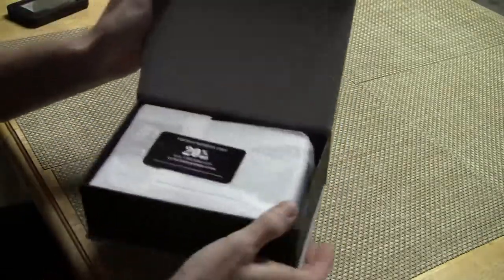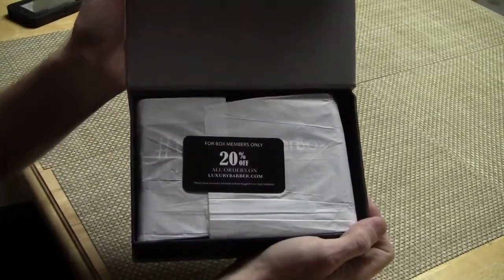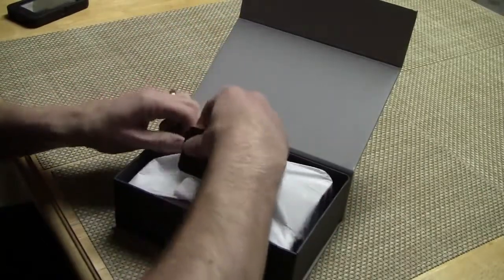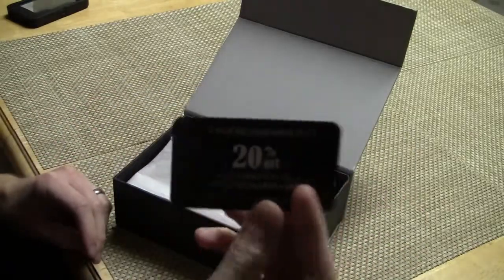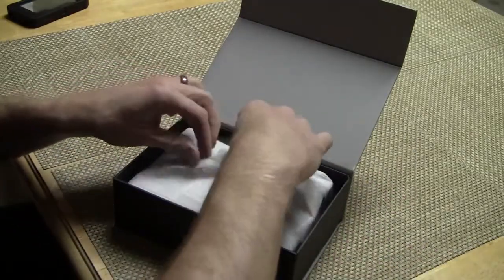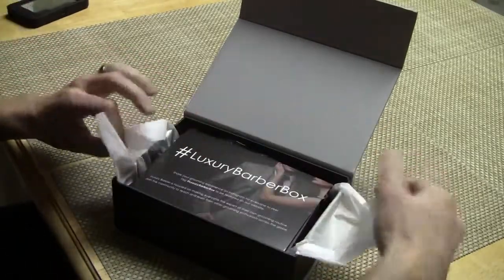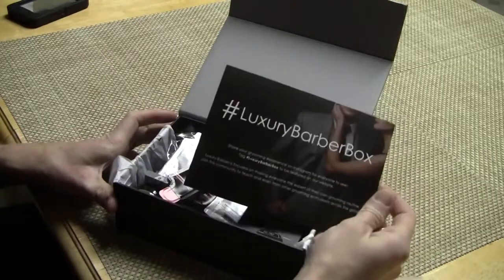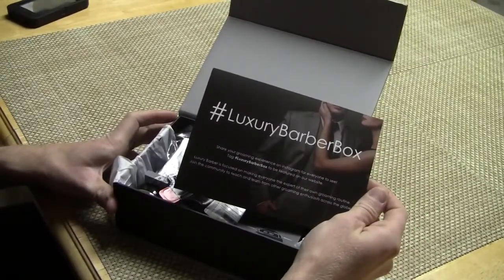Magnetic flap on the box — that's really nice. And there's a coupon, 20% off for members only. Very nice. Hashtag Luxury Barber Box — share your grooming experience on Instagram for everyone to see.